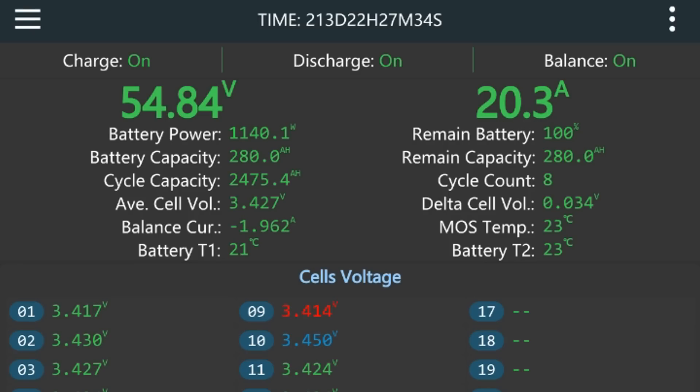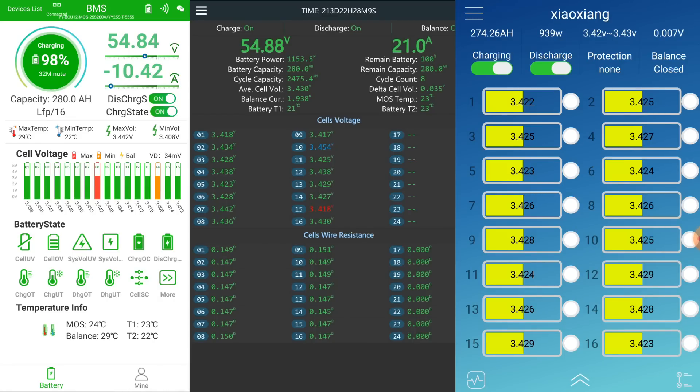The 2-amp balancing discharge doesn't have much effect since we are still charging with 20 amps. Let's leave the system running and see if any battery bank turns off due to a high voltage cell, or whether they stay balanced enough that the BMS doesn't disconnect. We still need to reach 55.2 volts, which is 300 millivolts above where we currently are.